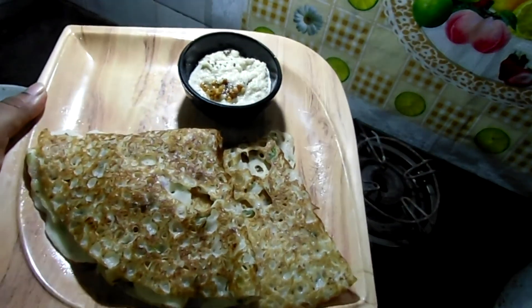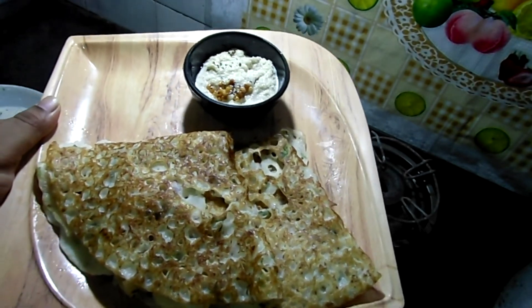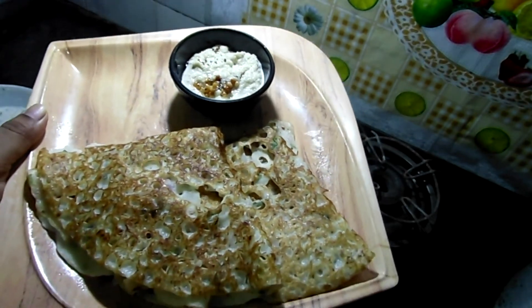Ravai dosa is ready. Please try it and let me know in the comments, and please do subscribe to my channel. Thank you.